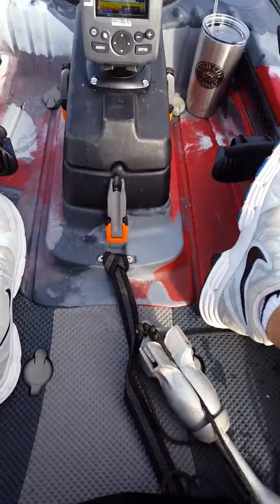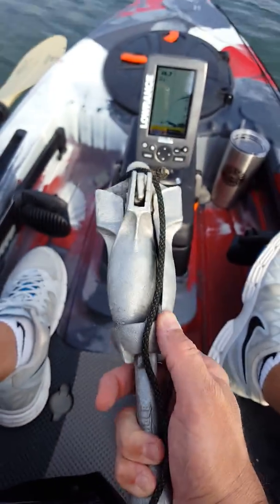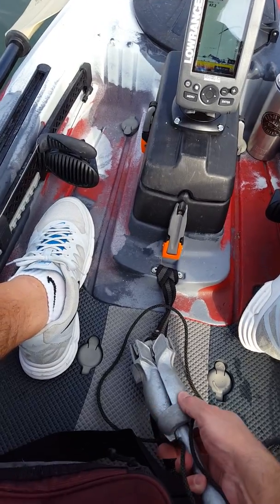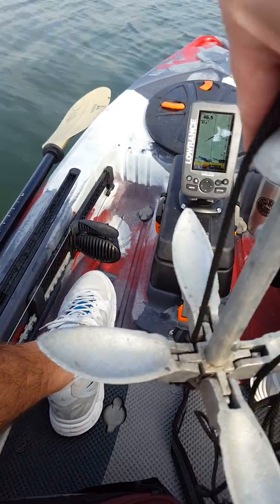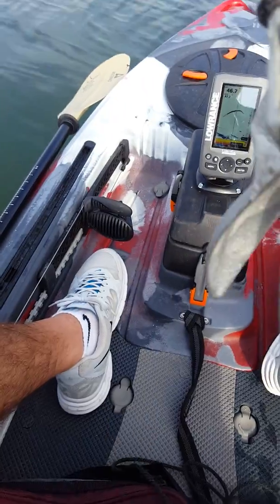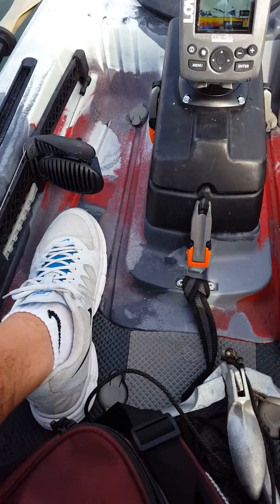And finally, this is my anchor. I've got pretty much your standard anchor — this thing opens up. I got it rigged from bottom to top so that if it does get hung, I have a zip tie on it so I can release it.